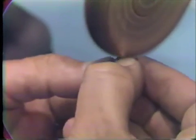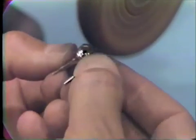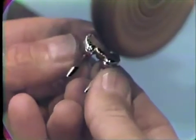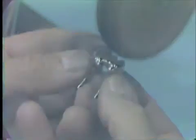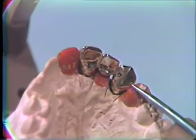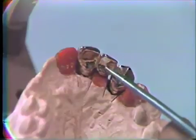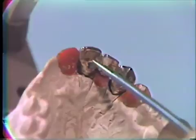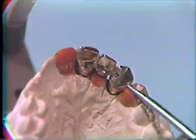The polish should be a very high grade with no scratches remaining on the gold castings. The bridge is tried back on the model and the centric stops are rechecked with articulating paper and shim stock. If these are correct and the bridge is highly polished, we are ready for the cementation procedure.